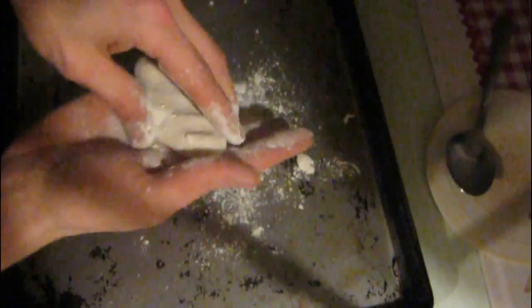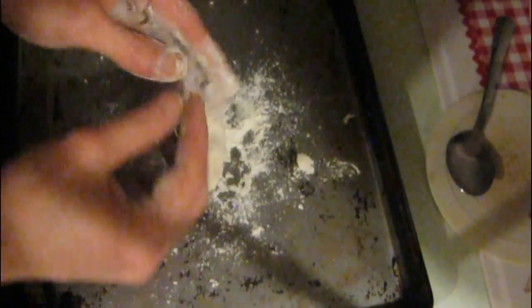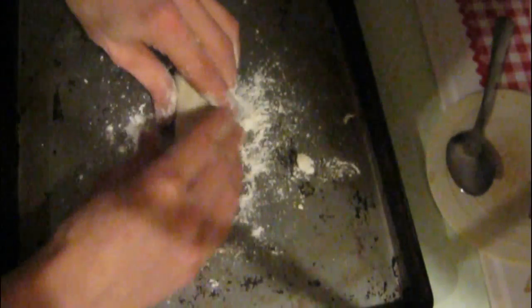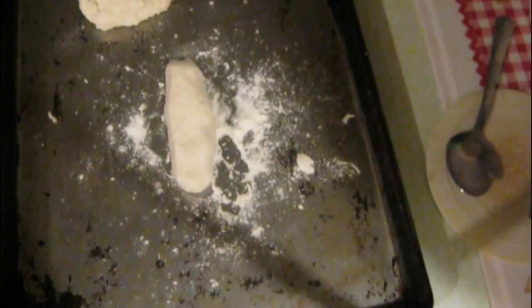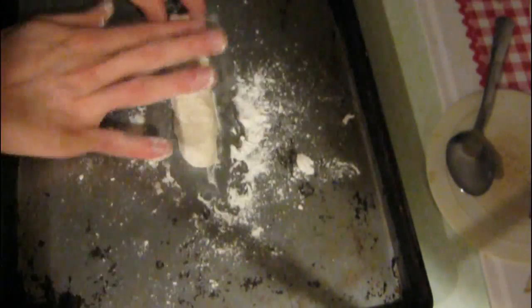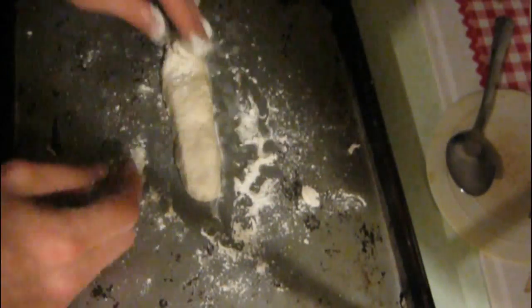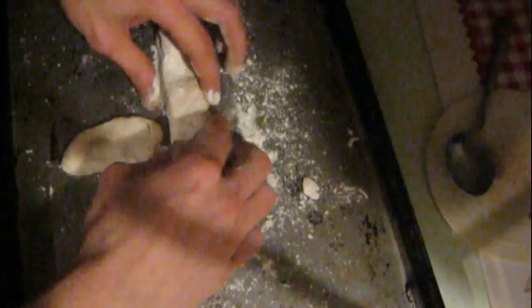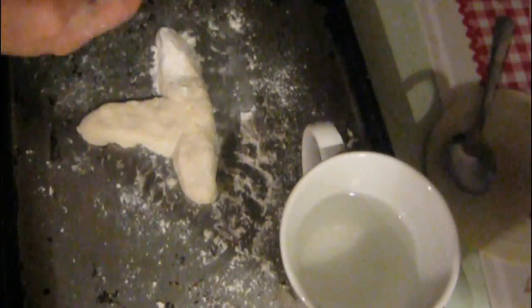So here you'll see I'm forming my plane. You could get your own type of design of what you would like for your plane to look like from the internet. I'm just using an old style of plane model, ones that were around in the 30s and 40s. I'm shaping the tail end and I'm shaping the wings of the plane.